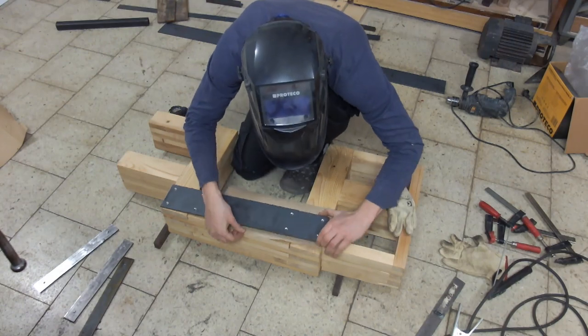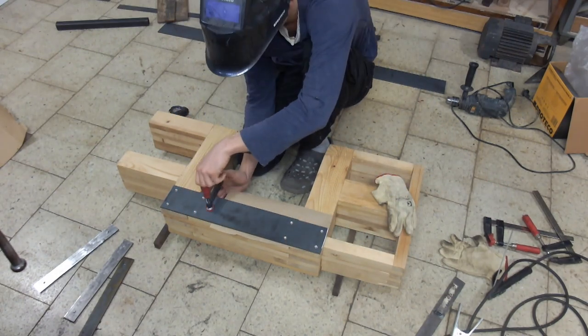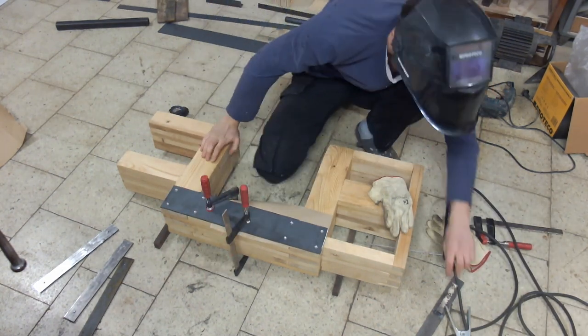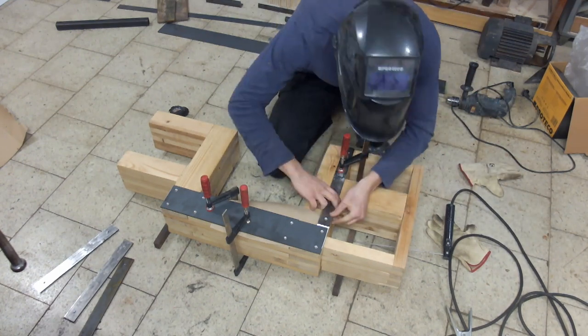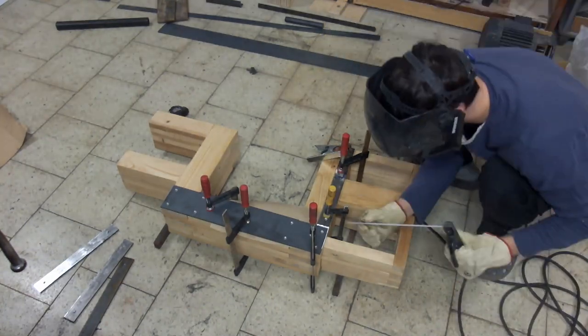For some reason I thought that one layer of brown paper would protect the wood from the heat. Well, it didn't, and there are some burn marks — but they are hidden by the reinforcement itself, so no one will ever see it. Unless I talk about it like I'm doing right now.